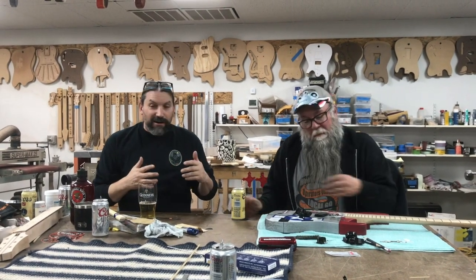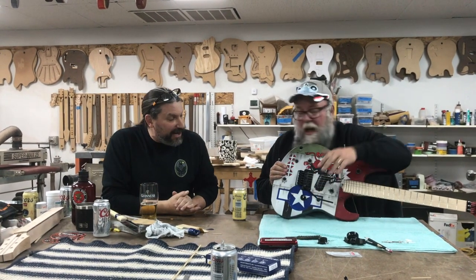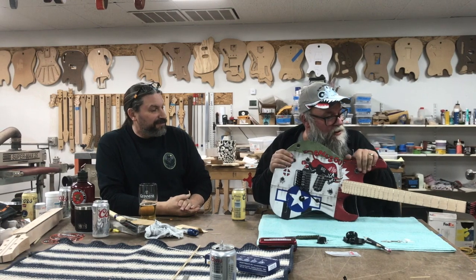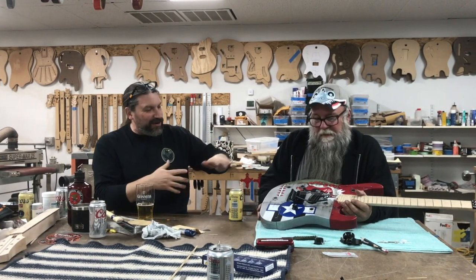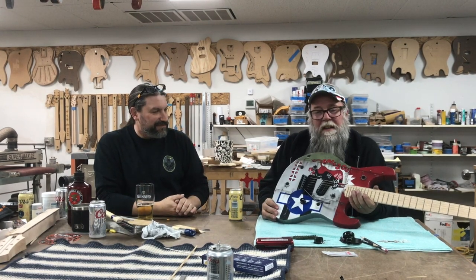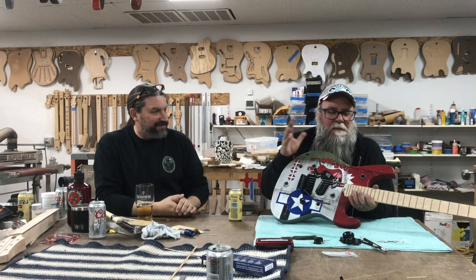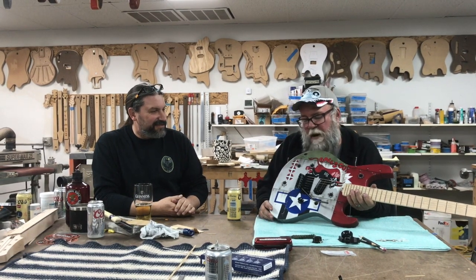Mike, now that the guitar is gone from your vision to a complete guitar, what do you think? I love it, I'm excited to see it all together. It's cool to see the paint and the strings and the hardware - it's like a real functioning thing now. You have an idea, you kind of see it come together in your head, and then to actually exceed your expectations, it's just a marvelous thing.